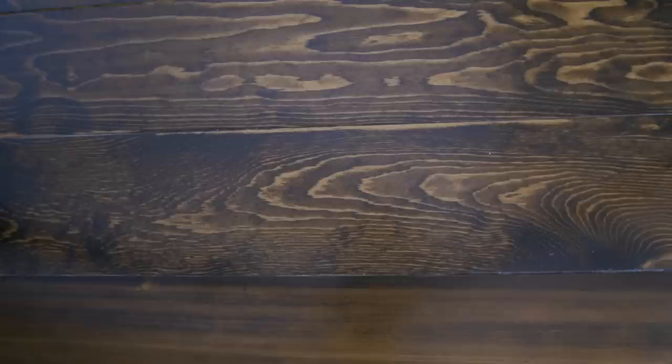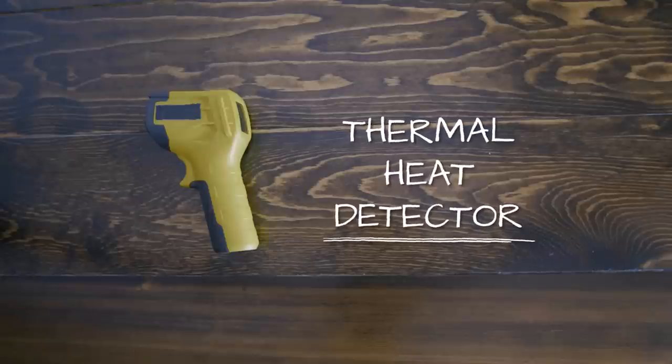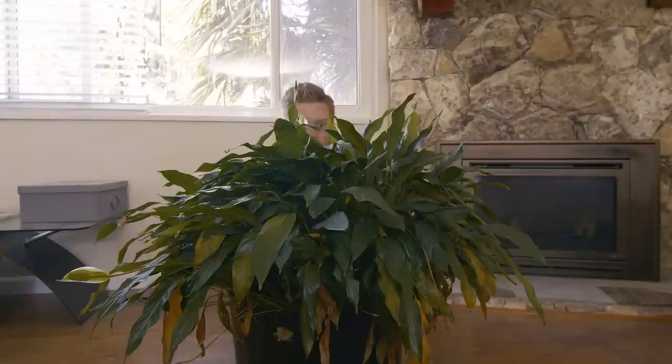Hi everyone, Dave here. Did you know that your home could be losing over a third of its heat through gaps and cracks in doors and windows? We need to identify those heat loss areas and put a stop to it. I went to my local hardware store and picked up this little unit — it's a thermal heat detector. It's going to help us identify those heat losses and make some changes. Join me as I travel through the house looking for energy saving opportunities. Let's go.